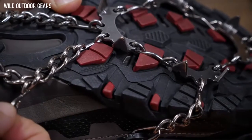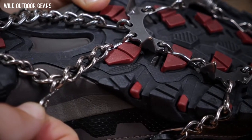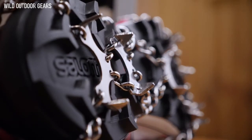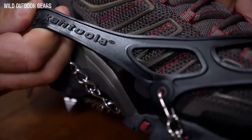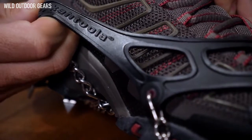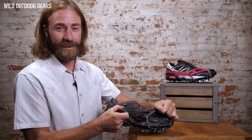The flexible chains and links are also constructed from stainless steel and provide excellent durability and additional traction. The chain links are welded to assure long life and reliable performance. The lower-profile elastomer harness of the MicroSpikes is even more durable than previous versions and stays stretchy down to negative 30 degrees Fahrenheit, thanks to patented reinforced eyelets that prevent tearing and add tremendous strength and durability to the connection point.